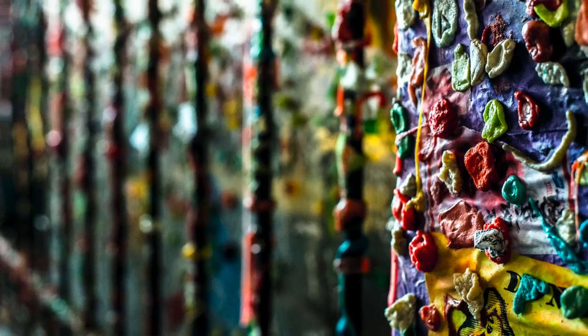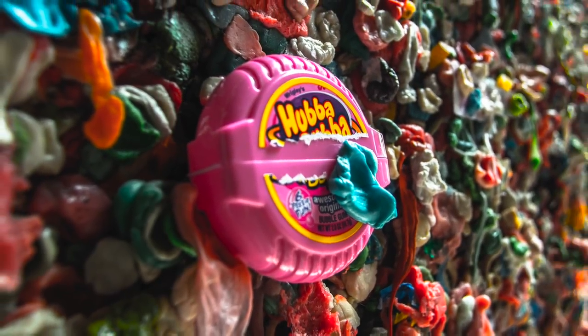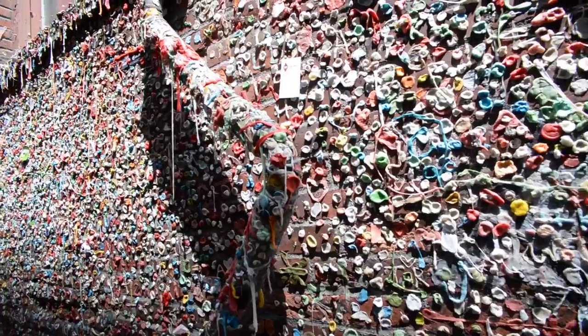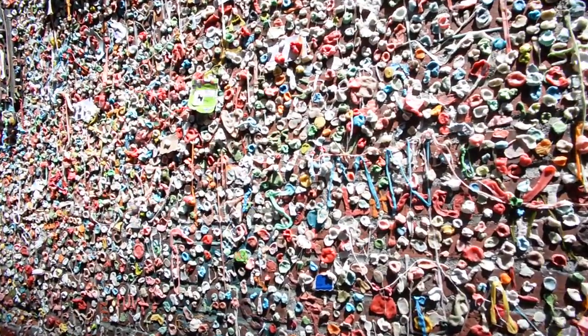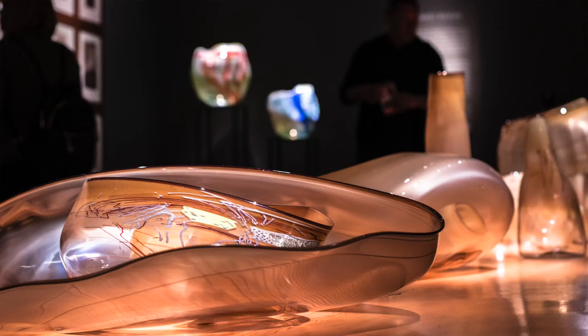There's this gum wall behind the market — the grossest coolest thing I've ever seen. People just contribute their wadded-up gum onto this wall and it goes on and on in this ginormous tunnel of nasty. So gross and so cool. I got so many pictures of it. I didn't contribute, but it was cool to see. That night — day two — we get back from Pike's Place and we're exhausted, still jet-lagged, and decided it's a good time to head to Chihuly.